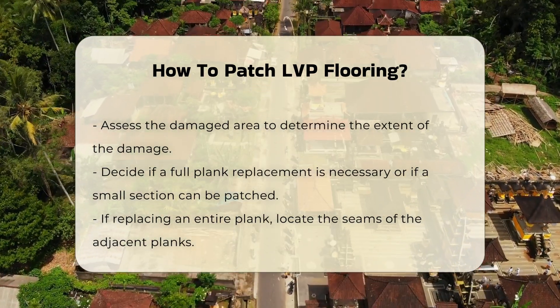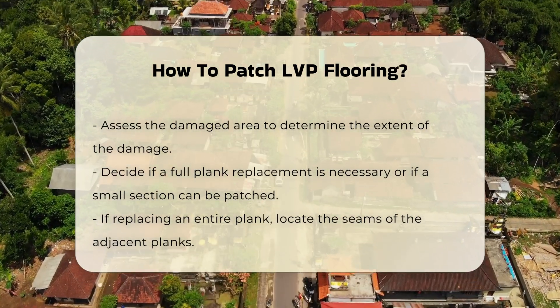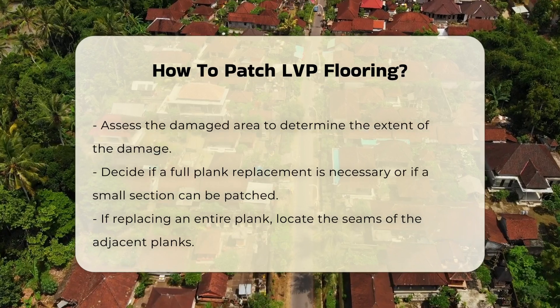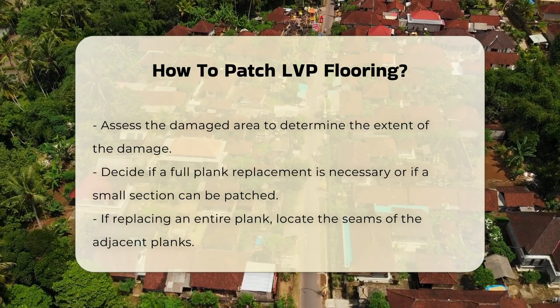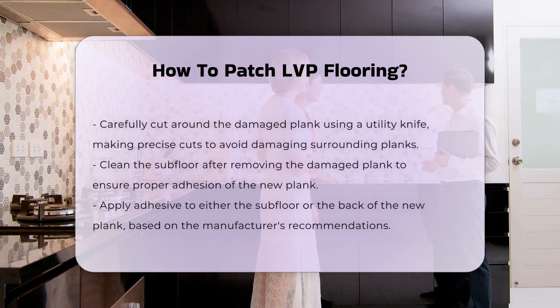Begin by assessing the damaged area. Identify the extent of the damage and determine if the entire plank needs replacement or if a small section can be patched. If a full plank replacement is required, locate the seams of the planks adjacent to the damaged area.